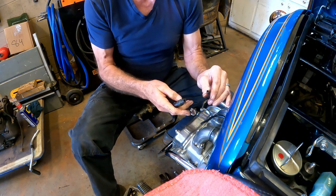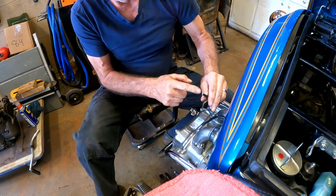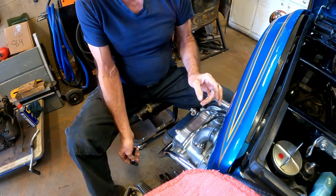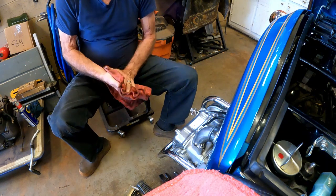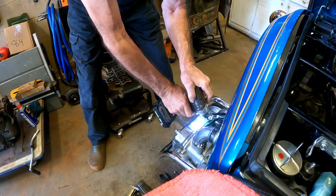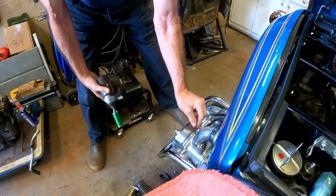This one was misfiring — that might have been his problem. Yeah, this one's definitely been misfiring. You can see this is burnt and the connection was very loose. So that'll be corrected now at this time.